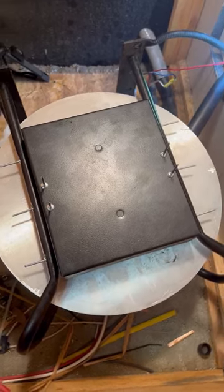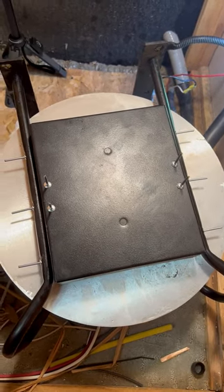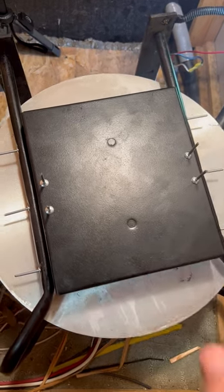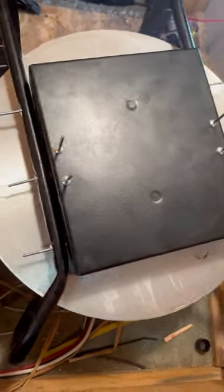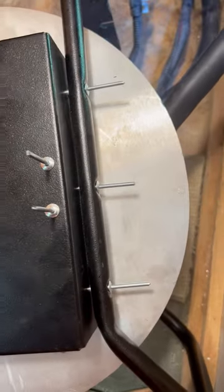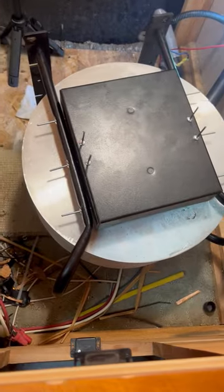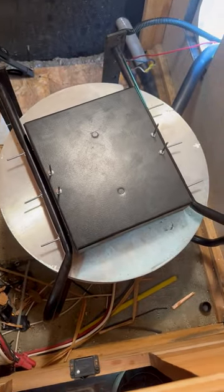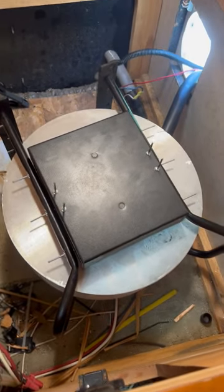I've got the cover back on, lined up nice. The kit comes with four shorter rivets for the front and six longer rivets for the three on each side. Now I'm just going to use my rivet tool and rivet these things on and I'll be good to go.